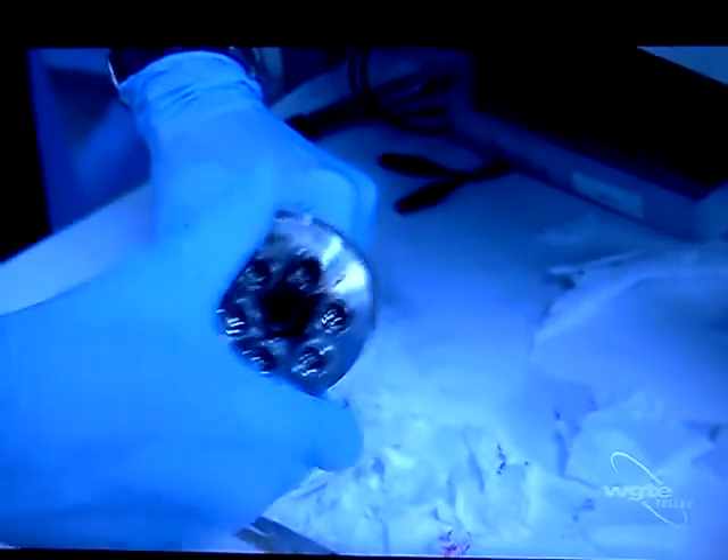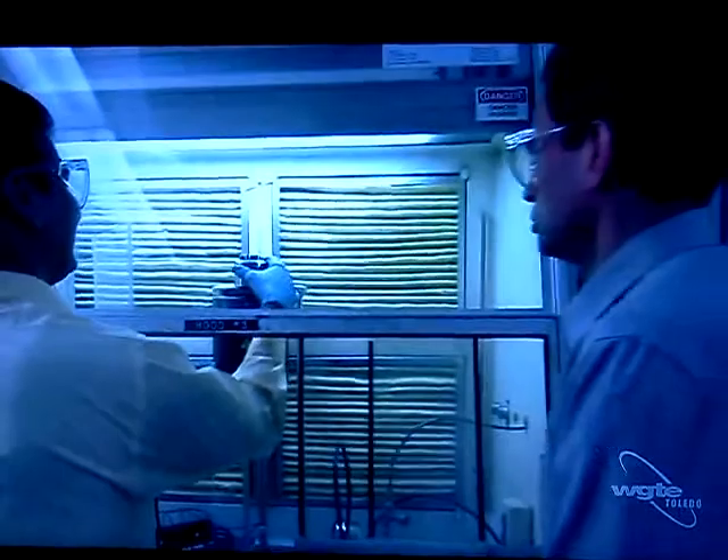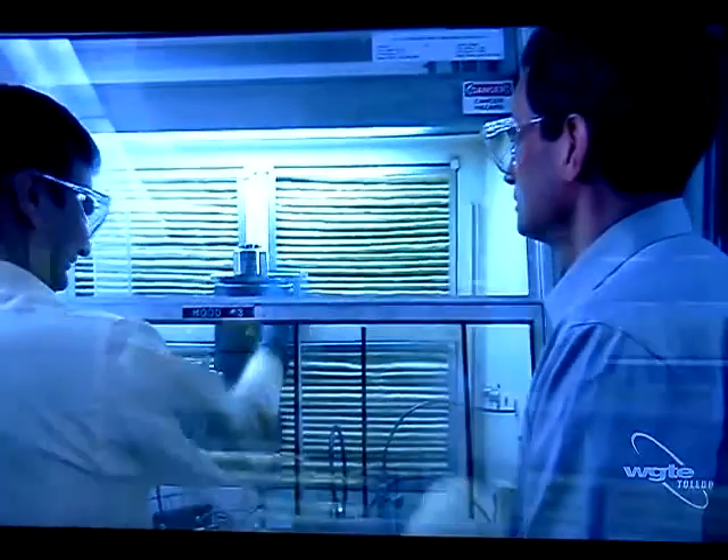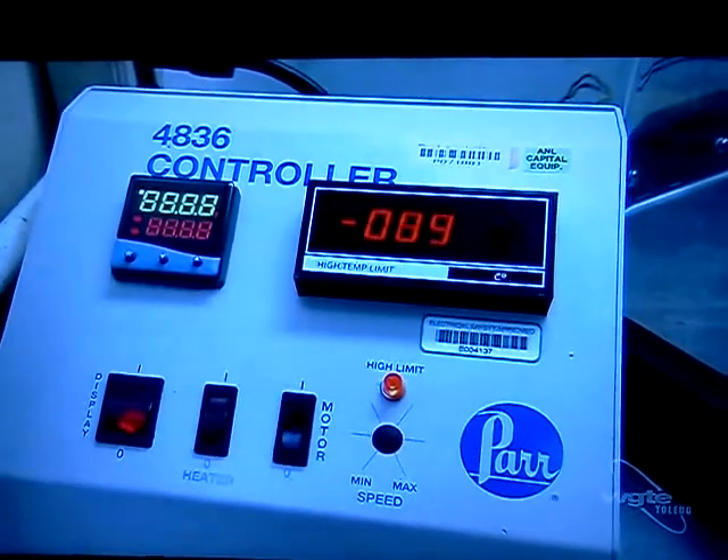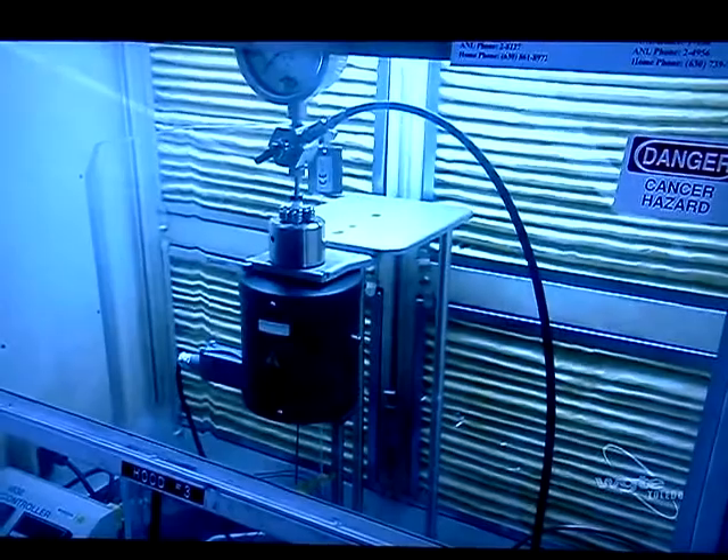Set the temperature to 1400 degrees Fahrenheit. Insert the reactor! Throw the switch!